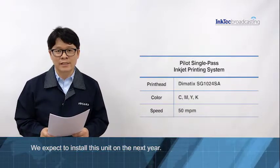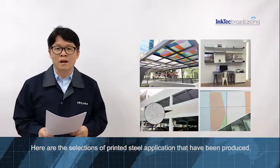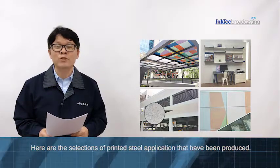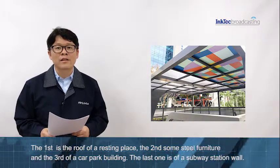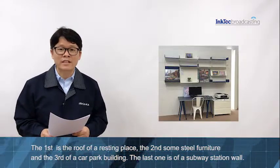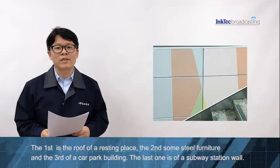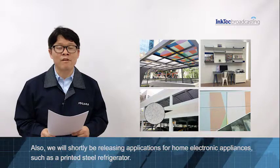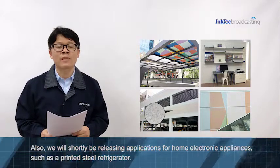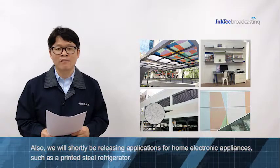We expect to install this unit next year. Here are a selection of printed steel applications that have been produced. The first is a floor of a landing place. The second, some steel furniture. The third, a car parking building. The last one is a subway station wall. Also, there will surely be released applications for home electronic appliances, such as printed steel refrigerators.